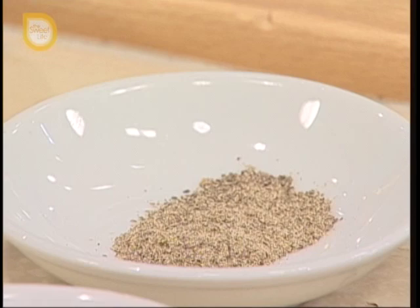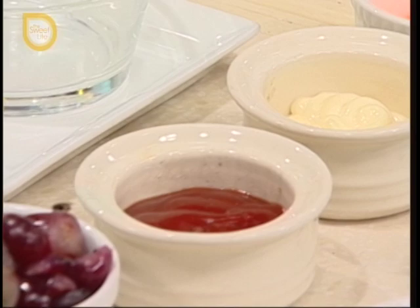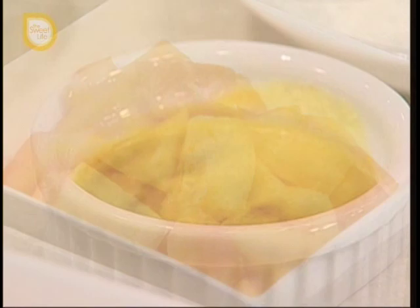Salt and pepper to taste, cheese powder — pero ito optional lang. Mayonnaise, ketchup, as your fruits: grapes, papaya, and then dissolved na chicken cube.